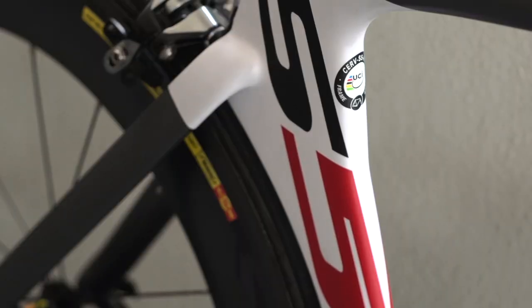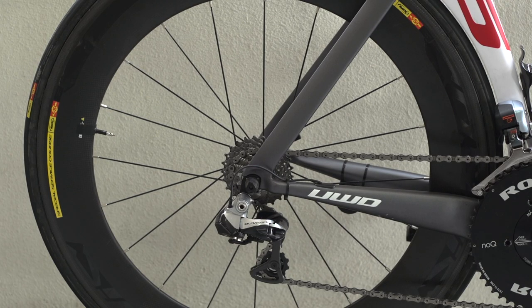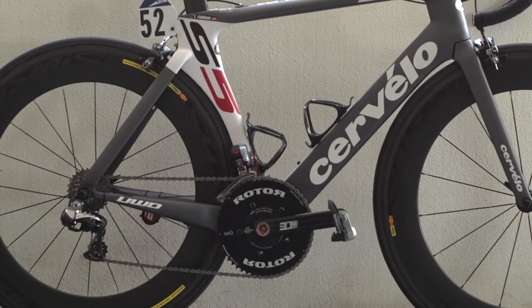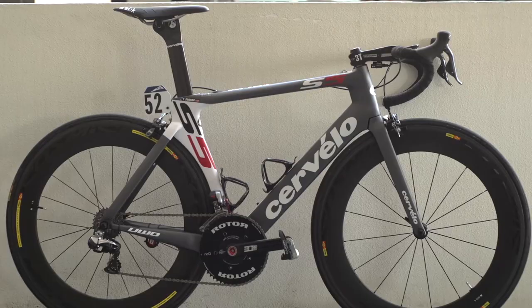Other eye-catching airflow smoothing attributes are the shielding seat stays and teardrop seat cluster. Bold graphics adorn a simple yet distinct looking grey and white colour scheme with a matte finish to complete the look.